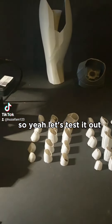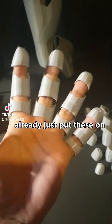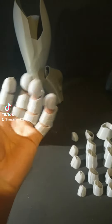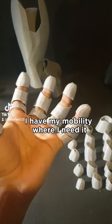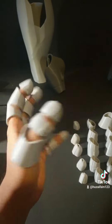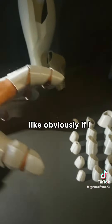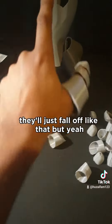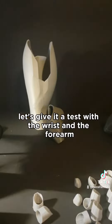Let's test it out. Just put these on and they are way much nicer now. They fit really nicely, I have my mobility where I need it. And they actually stay on — obviously if I pull they'll just fall off like that. But let's give it a test with the wrist and the forearm.